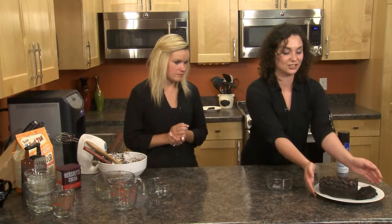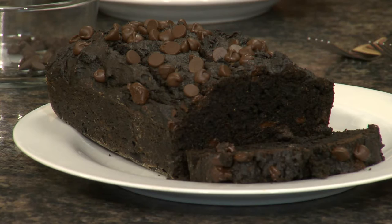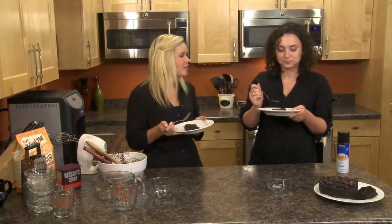And here we have the finished product — it should come out looking beautiful like that. What's so great is that you can't see the zucchini at all once it's all baked off, so your kids will definitely not know. Or the picky eaters in your family. I'm ready to take a bite — mmm, can't taste the zucchini at all, and those chocolate chips have melted. It's super moist. Wonderful! If you'd like this recipe, just visit our blog at blog.festfoods.com. See you next time.